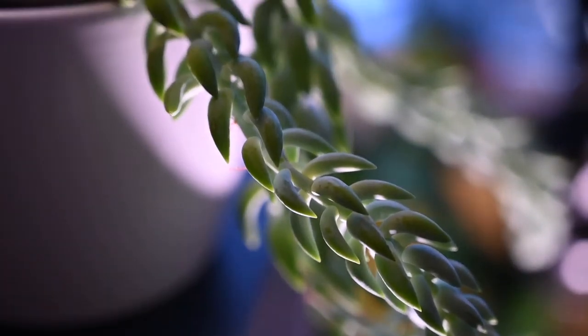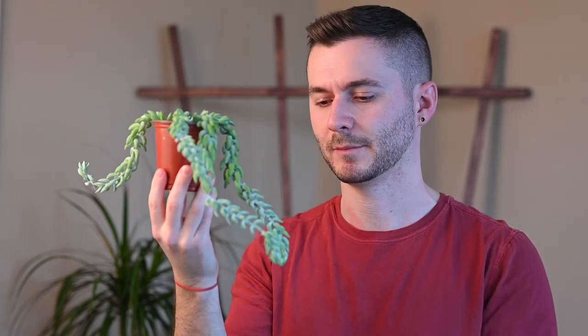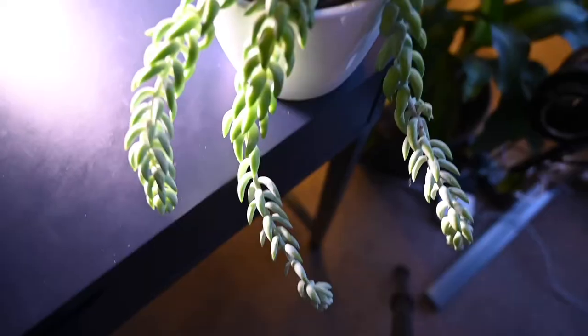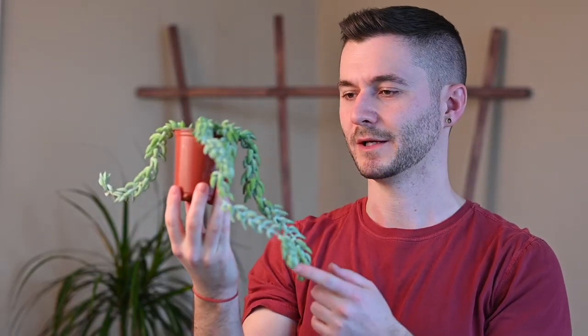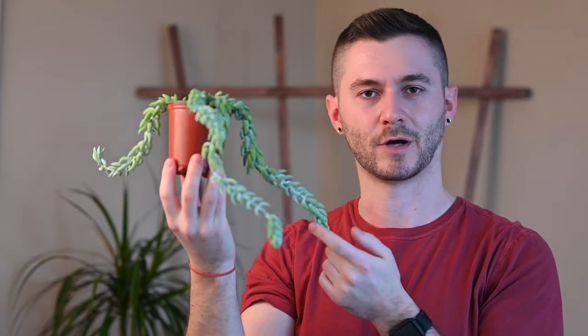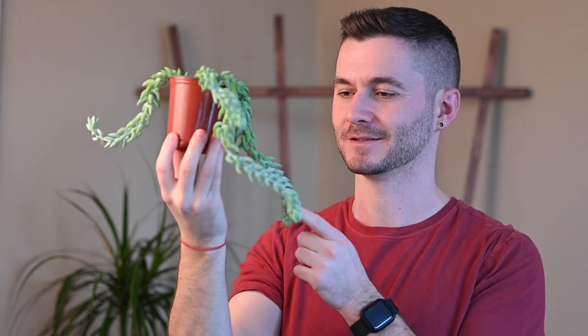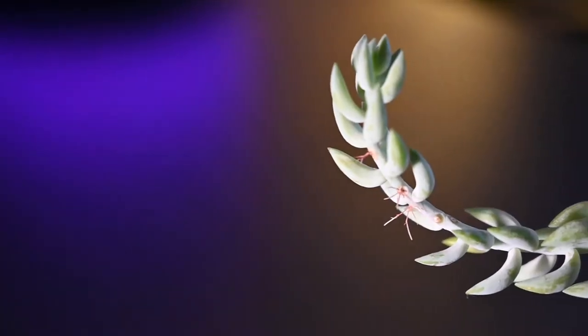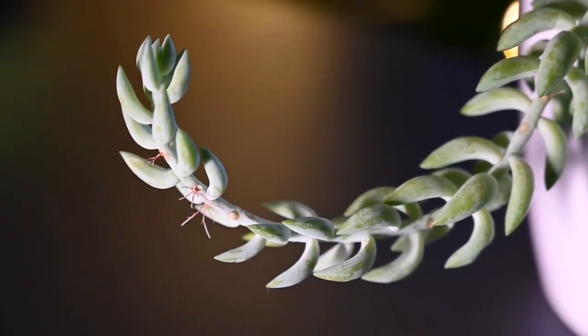This plant also wants bright direct sunlight — put it in the brightest spot in your home, right up in the window. You might notice the plant is covered in a waxy substance slightly different in color from the leaf; its purpose is to protect the plant from direct sunlight. The plant is native to Mexico, usually in the desert. Also watch out: these leaves are extremely fragile and delicate — the slightest bump will knock them right off the stem, so do be careful when handling it.